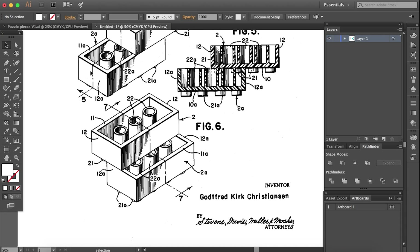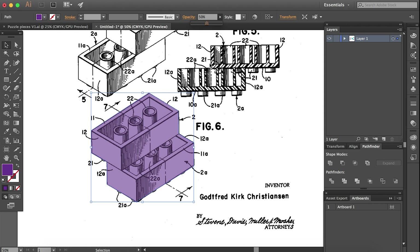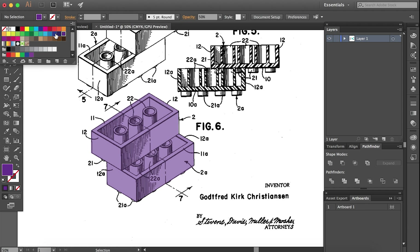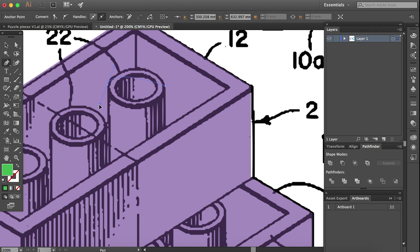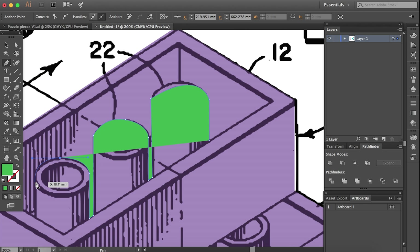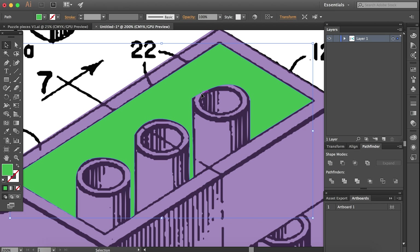All right, Jen, so we're looking at your desktop right now, and you've loaded up a patent drawing. This one is probably pretty recognizable — Lego pieces. It's a beautiful patent drawing. I think this is a perfect example of something you can find in the public domain that would be really cool to vectorize, because you can find a relatively high-resolution copy of it. I've actually seen people do posters out of this because it is such a really neat drawing.